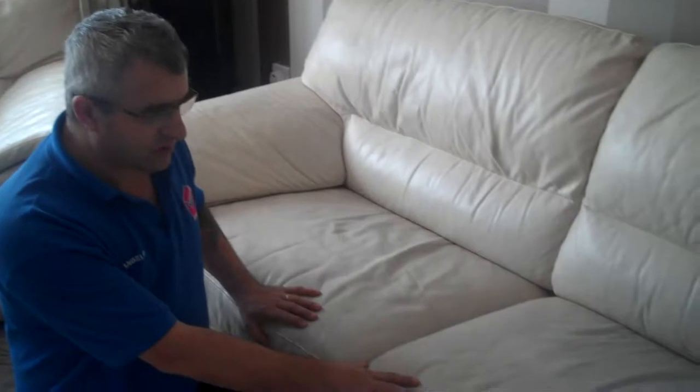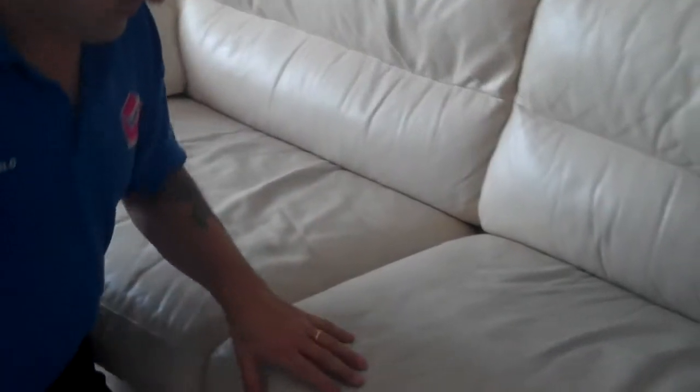We're here today to clean this little sofa. As you can see, there's a lot of color transfer from the jeans that people sit here. It's a bit grubby, so we're going to try to clean it and improve this.